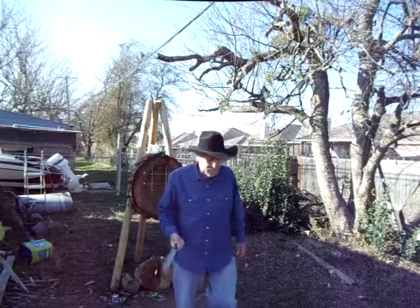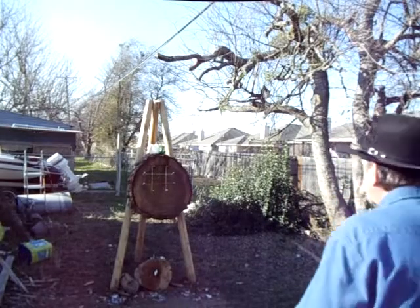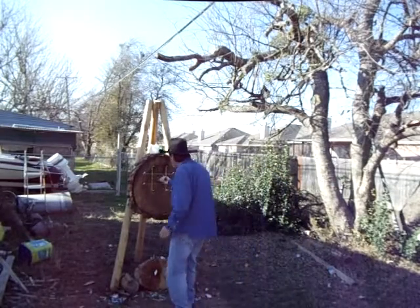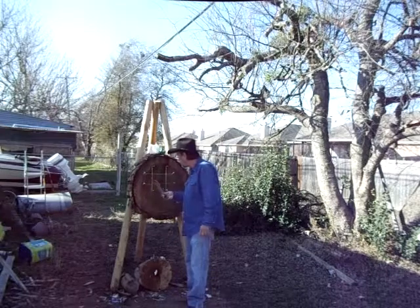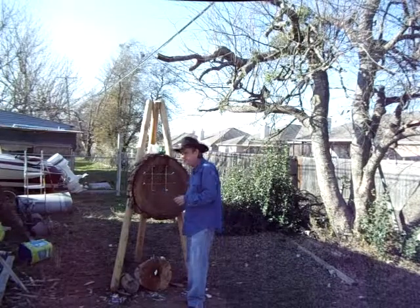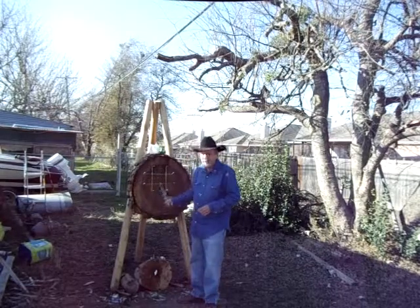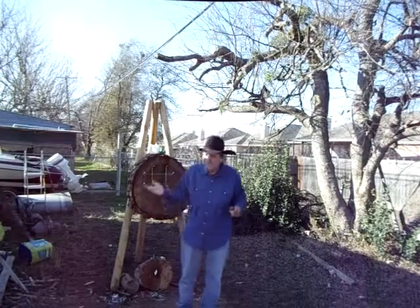If you practice it, you'll probably get better than I am at it. When you're out here practicing, you don't have a camera going, you're not thinking about what you've got to do or where you've got to go — just get zeroed in and focus. Make it challenging, but also make it fun. It's just a lot of fun to do this different mountain man stuff. Going to be working on stuff all day long, so if you see another video, don't be surprised.